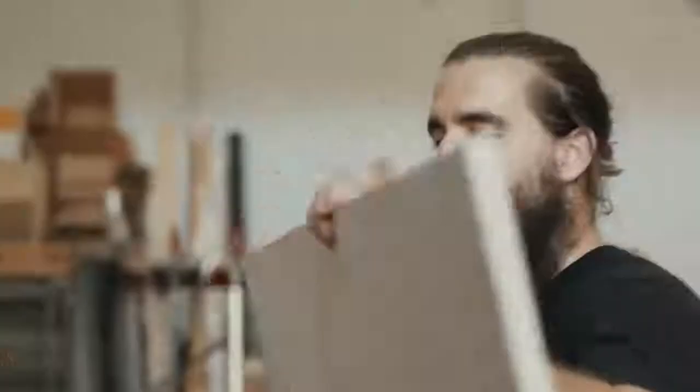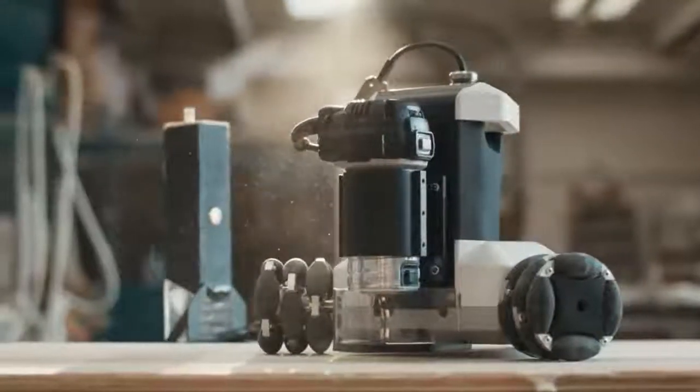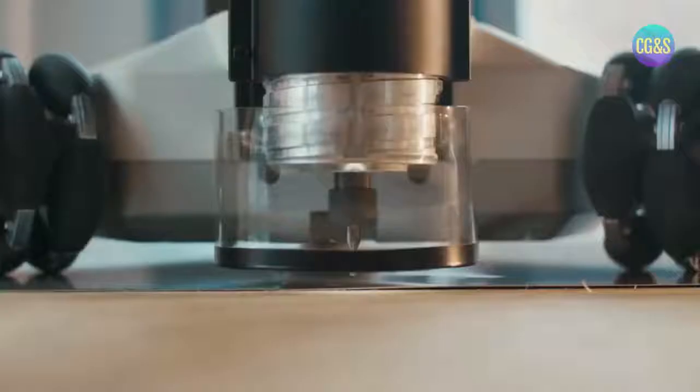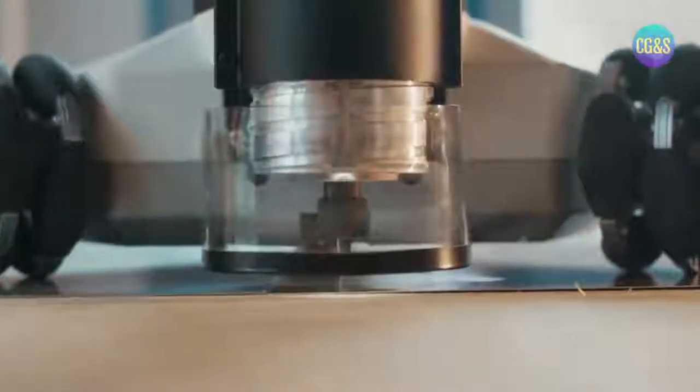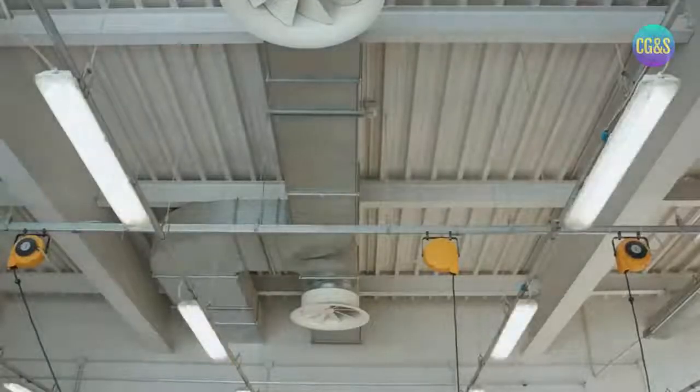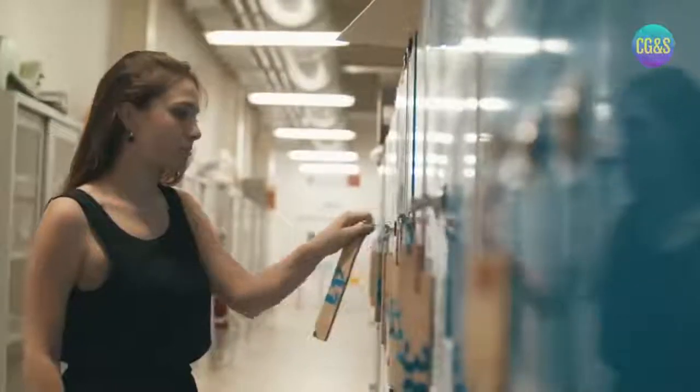Have you ever imagined a tool that turns any idea of any scale into reality without restrictions of limited space? Goliath is a CNC portable robot that moves autonomously and can be placed directly on your work surface. Goliath's flexibility makes it much more affordable than a work center, both for carpentries and shared workspaces such as fab labs, schools and universities.